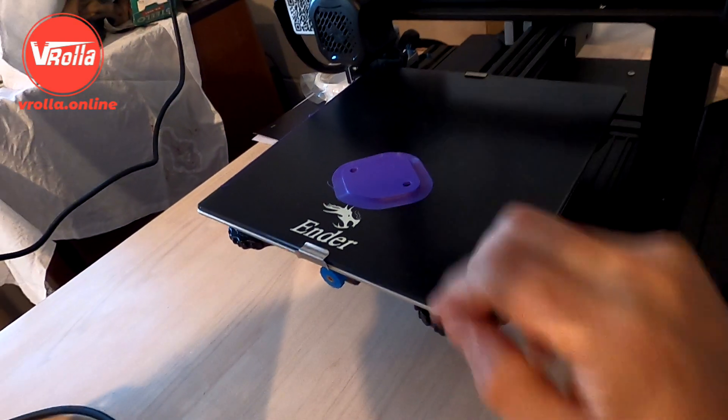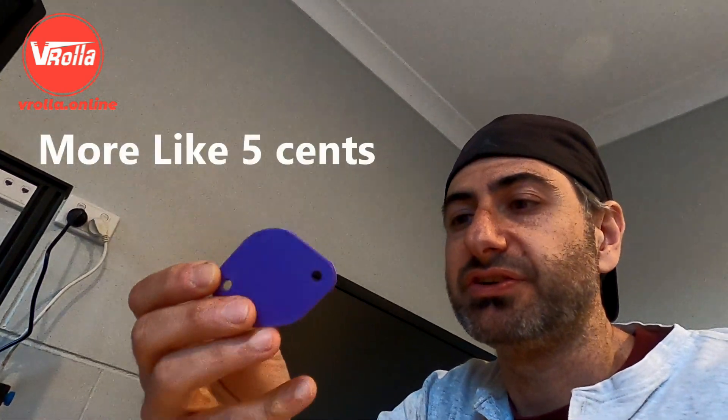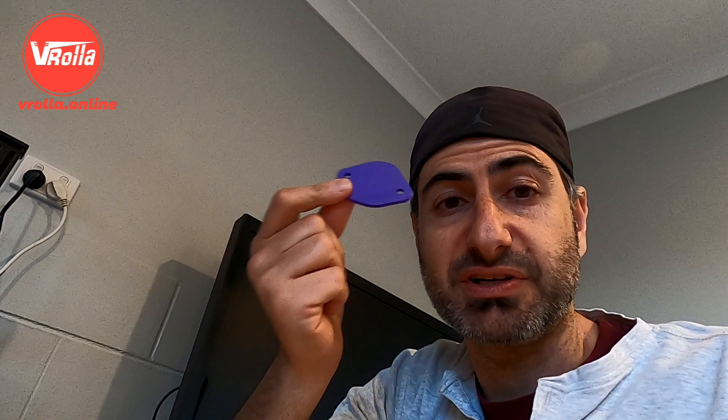That's the finished print — that took just over half an hour and the filament cost maybe 20 to 50 cents. Now I can fit it up in the car, see if it fits, and if I need to adjust the holes or thickness I can reprint it and get it exactly how I want it. Once I'm happy with it, I can send that design to my metal guy and he can laser cut a nice perfect piece. You can do this with just about any car part.